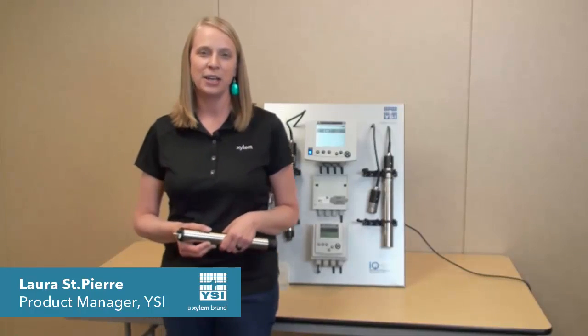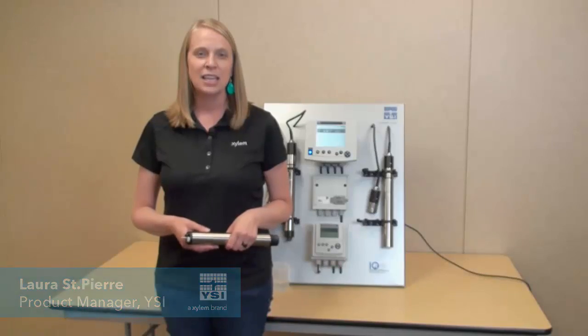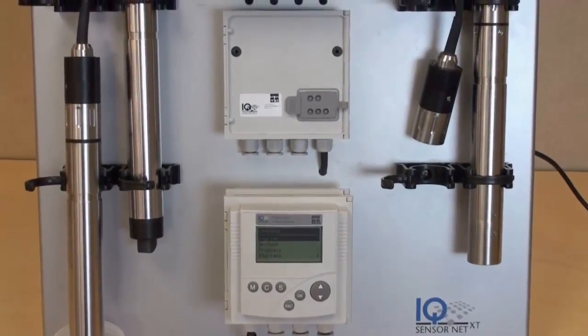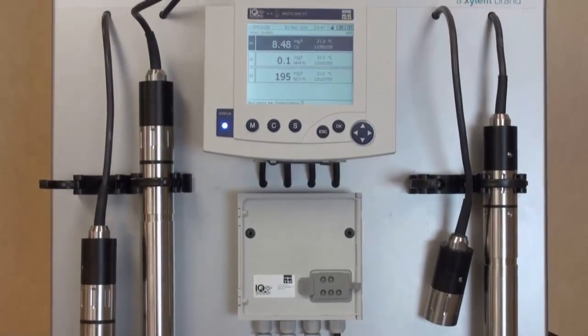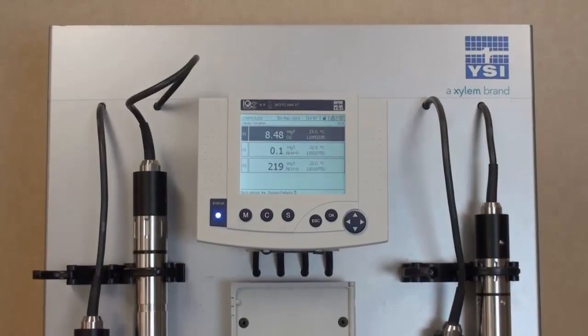Hi, my name is Laura St. Pierre and I'm a product manager for the IQ SensorNet system. The IQ SensorNet system is a network of probes and analyzers designed to help monitor and control the wastewater process. It can be used on the rail or in a control house and can be networked throughout the plant from the influent to the effluent.